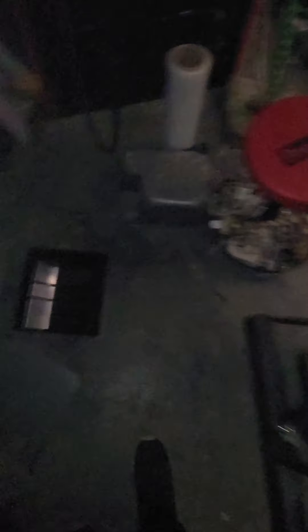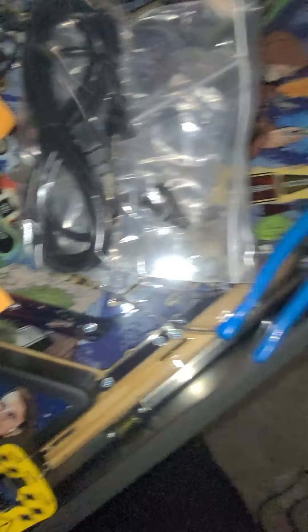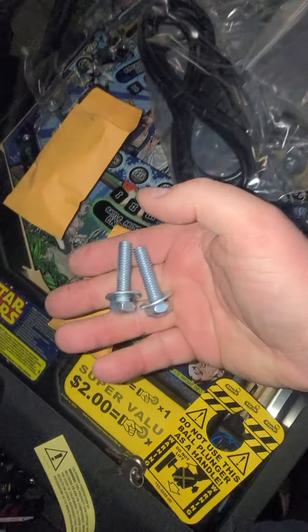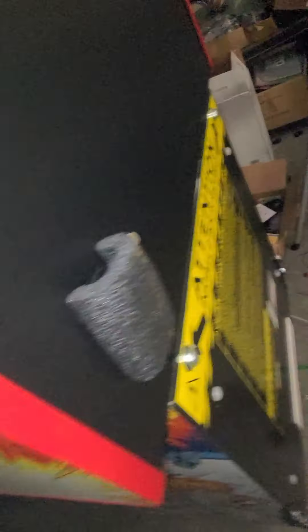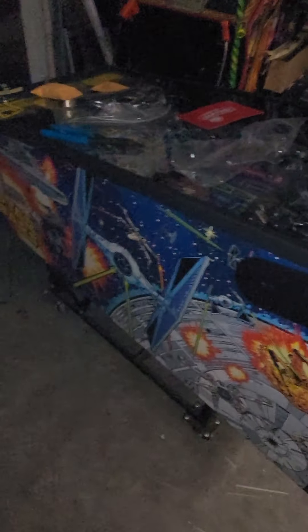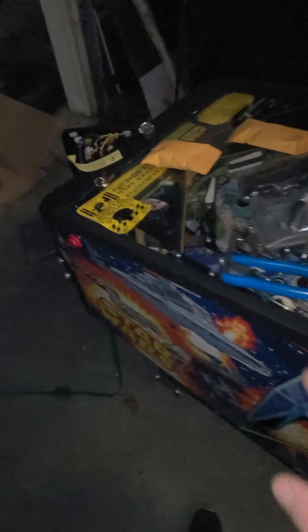Alright, let's get our stuff open and see what's happening. In our stuff we have what I'm going to assume are our pinballs, and we've got a couple bolts. I'm assuming these are going to go right here, so let's go ahead and get that done. Just like that we've got our bolts in. I'm probably going to do the legs here shortly. But we've got our pinballs and power cord, and I'm about ready to fire this thing up here in a second.